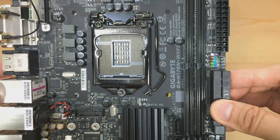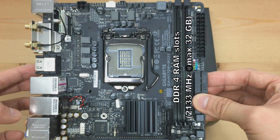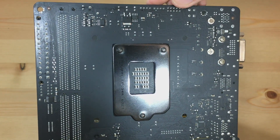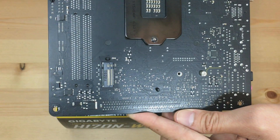Last but not least, the CPU socket — the LGA1151 — and the DDR4-2133MHz memory slots, which support up to 32 GB. Looking at the back of the motherboard, there's not much going on, but we can certainly see the M.2 slot.